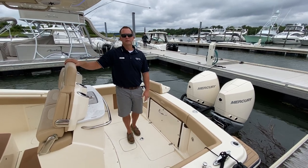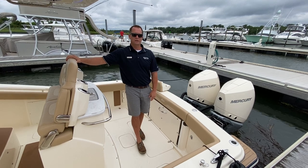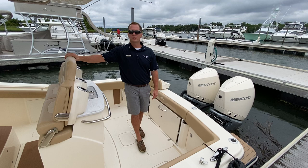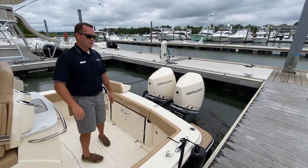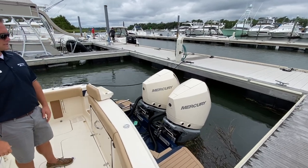Welcome to Marine Max in Wrightsville Beach. My name is Dean Ashton and today we're going to look at our 2020 Scout 300 LXF. As you'll see, the boat has the full midnight blue hull. Power wise, we've set this up with twin 300 horsepower Mercury Verado V8s, done in the Scout white.